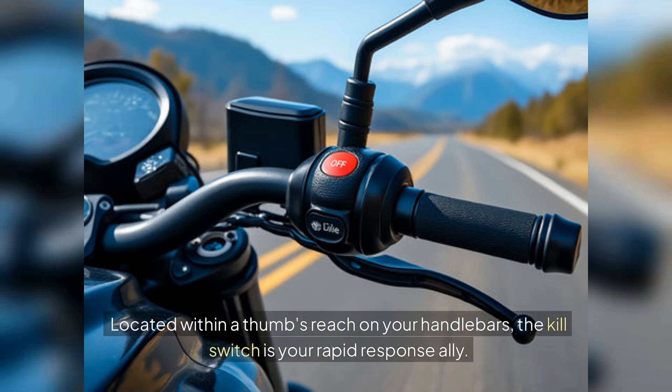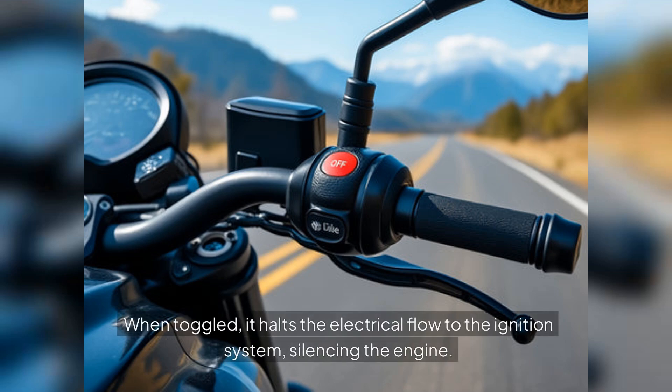Located within a thumb's reach on your handlebars, the kill switch is your rapid response ally. When toggled, it halts the electrical flow to the ignition system, silencing the engine.